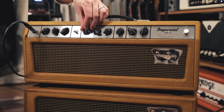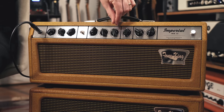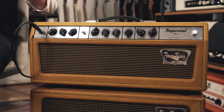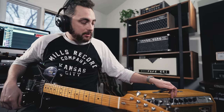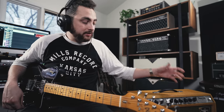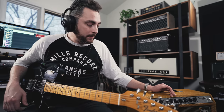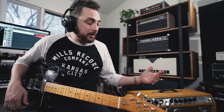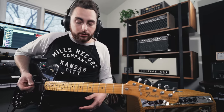So the first thing I'm going to do is dial in the volume. I'm going to start with the volume all the way down, put the EQ controls at noon so they're in the middle, and I'm going to see what type of headroom this amp has. Because there's no master volume on this amp — I just have one volume control — eventually it's going to start to break up, and I want to find where the breakup point of this amp is. So I'm just going to play a simple chord and start pulling that volume control up.